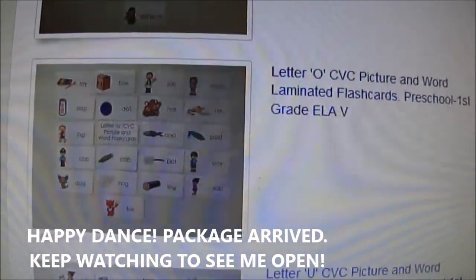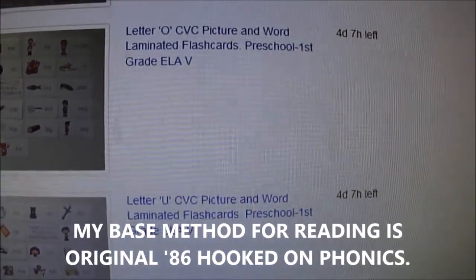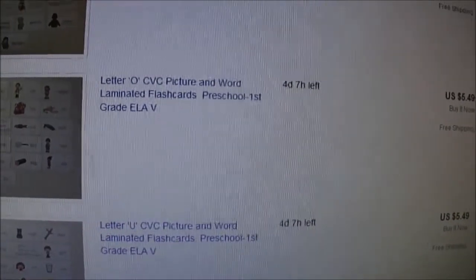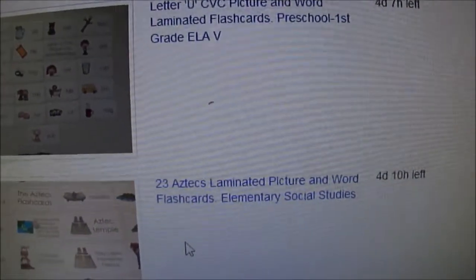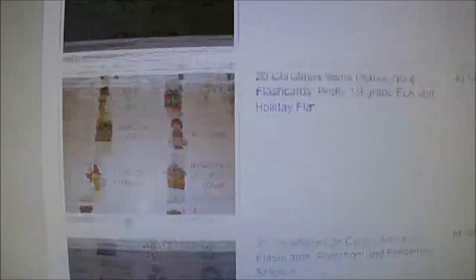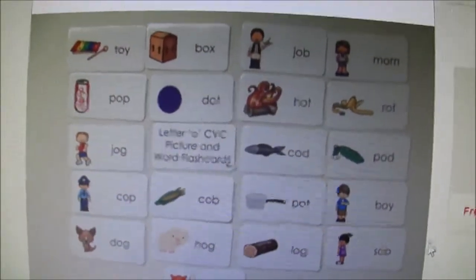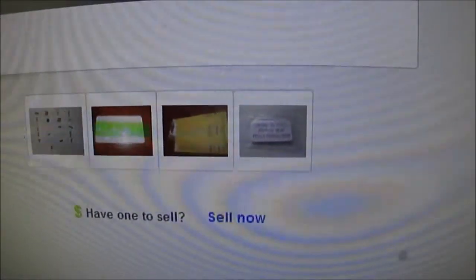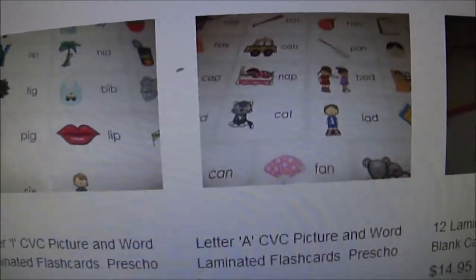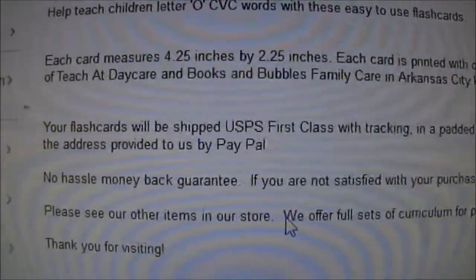Hers are the only ones that I have found where the pictures and the words are really complete — that's what I like. They are offered by the vowel, but I wanted them in a bundle, so that's what I asked for — to have them bundled together. A lot of times when I find CVC cards elsewhere, it's not that many — maybe three or four — and of course I needed all of them to help this little one learn how to read. They're really big; you get them in an envelope.